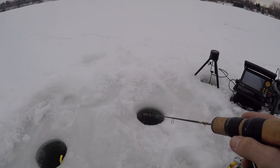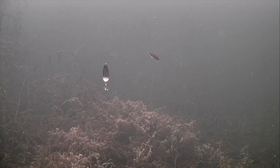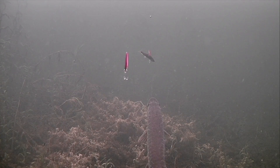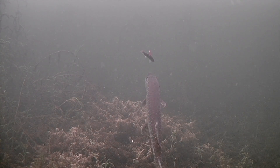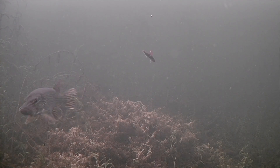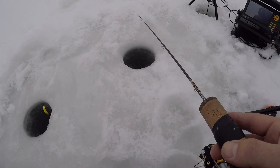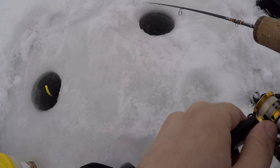Let's go ahead and send this down. I'll see you guys underwater. A northern right off the bat! He's going to go for my dead stick. Come on back. Daredevil versus a dead stick — what does he want? I literally have been out here for two minutes. I shot that intro, got my lines down. That was a nice pike. It's a good start of the day.